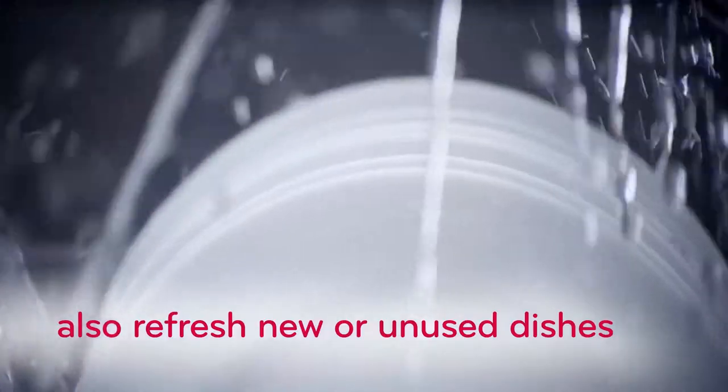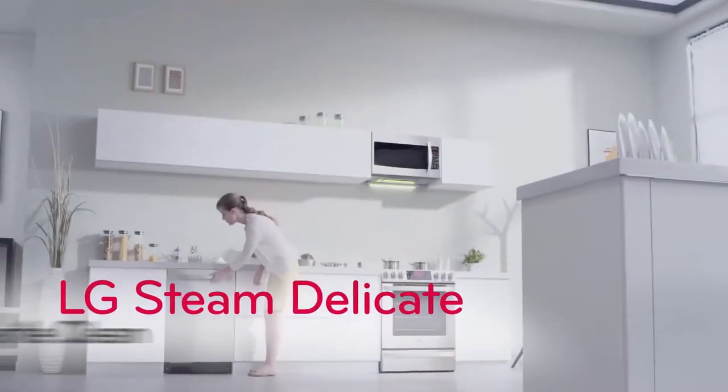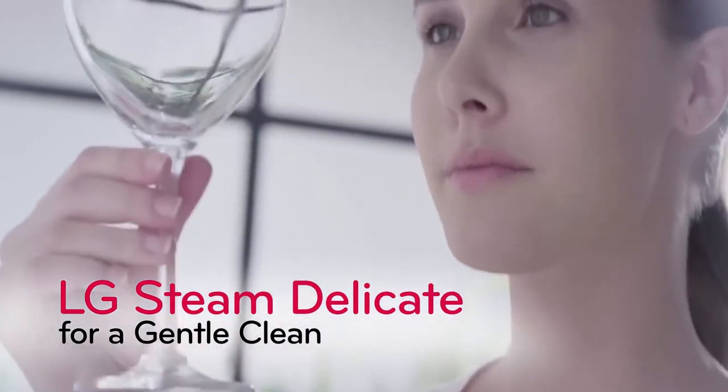Steam Delicate is also ideal when you want to refresh dishes that haven't been used in a while. LG Steam Delicate — it's tough made tender.